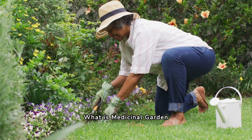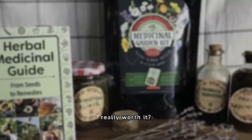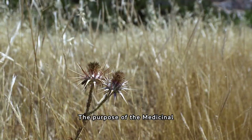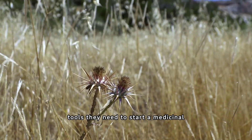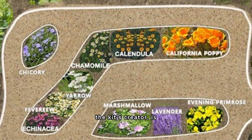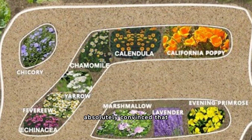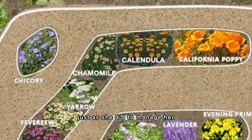Many people are asking: what is Medicinal Garden Kit? How does it work, and is it really good? Is it really worth it? The answer is yes. The purpose of the Medicinal Garden Kit is to give people the tools they need to start a medicinal garden in the convenience of their own backyards. Nicola Pelian, the kit's creator, is absolutely convinced that doing so will enable everyone to take control of their health, just as she did to manage her multiple sclerosis.